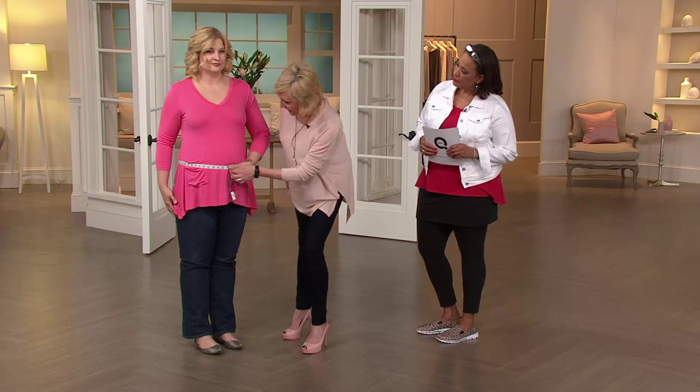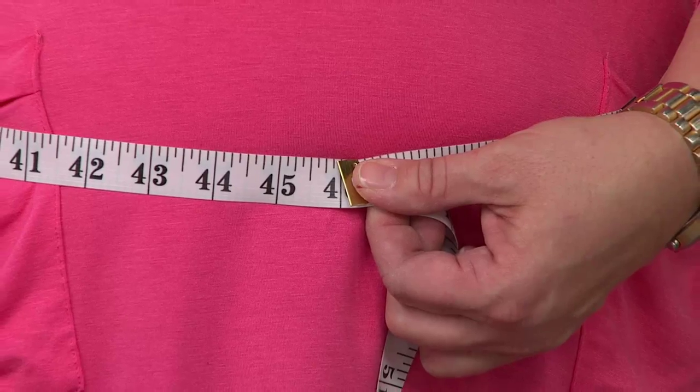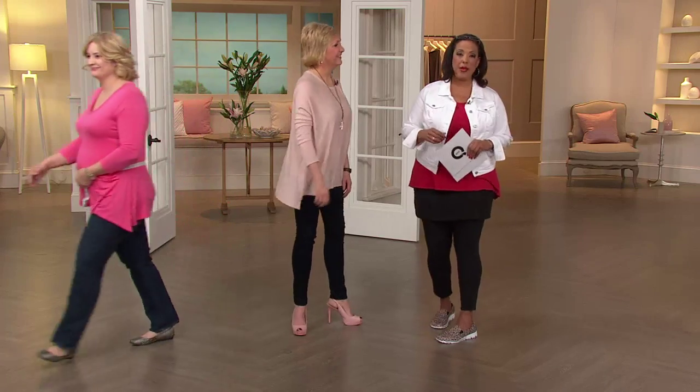So we are at 46 inches right now. Pam, would you please slip them on for us and come back and let's see if there's a difference. We'll see in a bit.